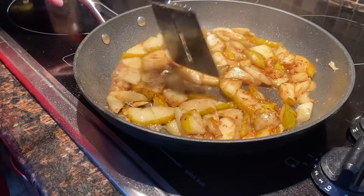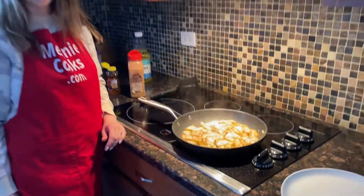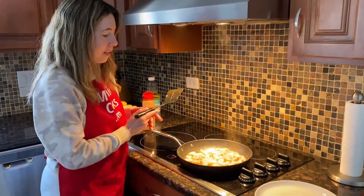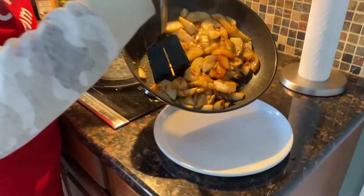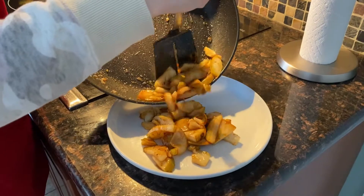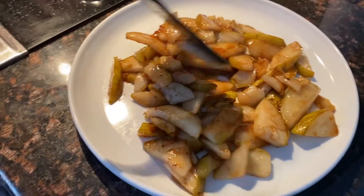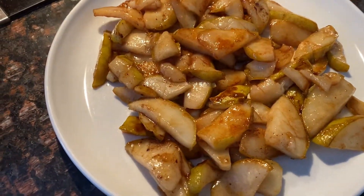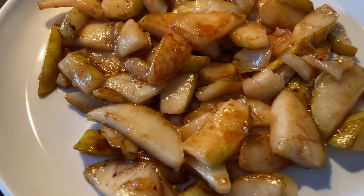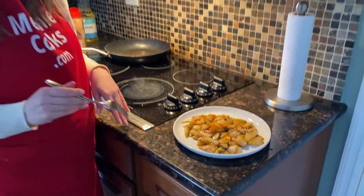It looks amazing! So now the pears are perfectly seasoned and they're ready. Let's turn off the heat and move them to the plate and try them. Look how good they look, and they are so easy to make. They're naturally sweet, so no added sugar is needed. This is a perfect healthy dessert — you can eat them on their own or add them to ice cream.